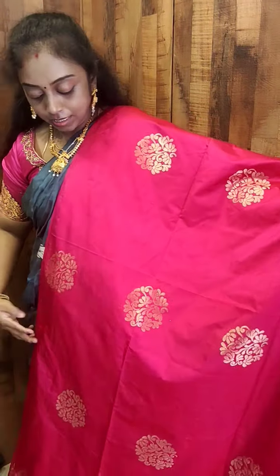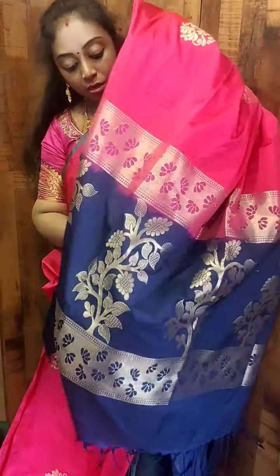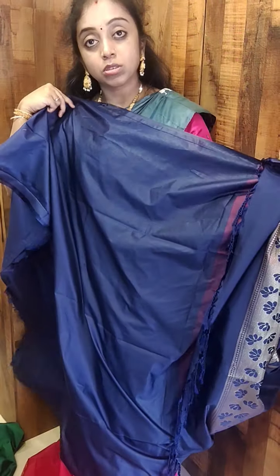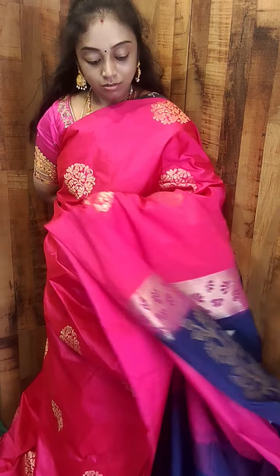Next, this is a rani pink with a navy blue combination. See the pallu — this has a floral pallu, different from the previous one. This comes with a contrast blouse. This is how the entire saree looks. All these are Rs.2699 plus shipping charges.